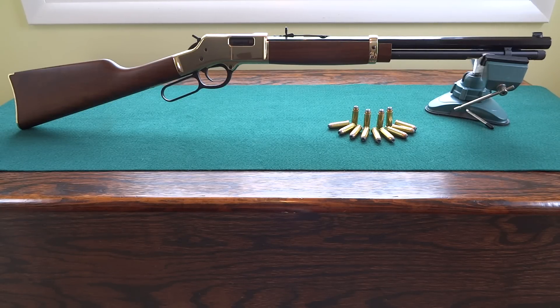This was given to me for Father's Day last year from my wife. She usually gives me something on my birthday or Father's Day, and this is what I got last year. I really like it a lot. It's unfired, like most of my guns. I'm making a big collection for my grandson so he's got something down the road, but I'll get this out and fire it. It's a very sweet gun.